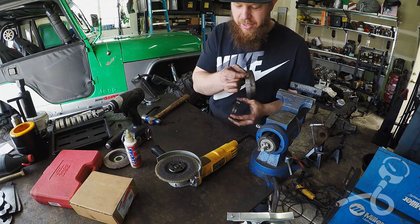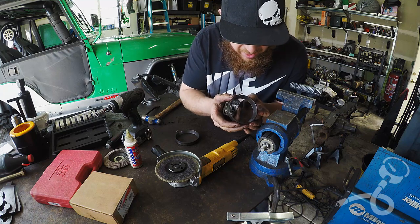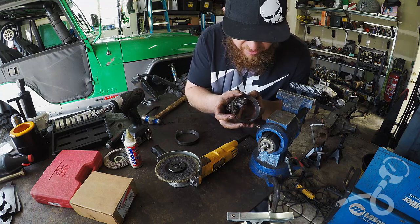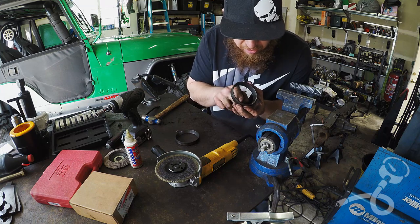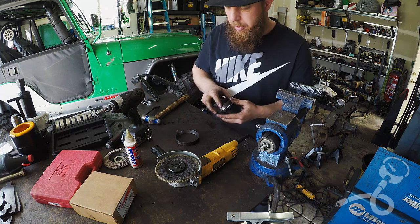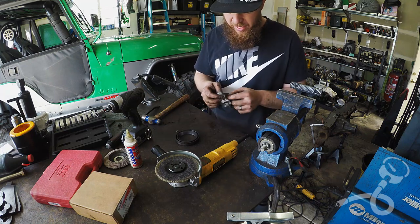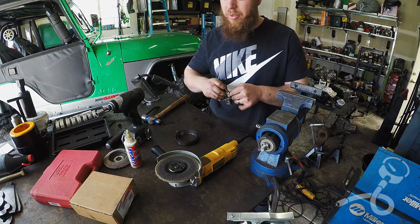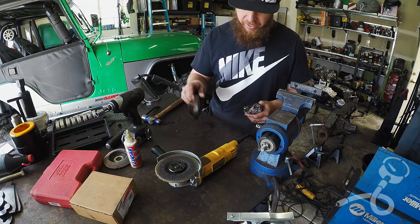This is the one right behind the seal, and this race is really bad — it's got a lot of rust in it. And again you can't feel it at all, but it didn't feel smooth when I spun the bearing in it. It felt kind of smooth, but not that glossy glass-smooth that bearings are supposed to feel like. So that's why I'm getting rid of these.